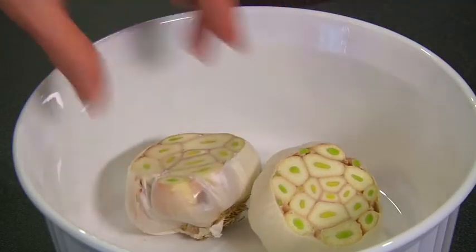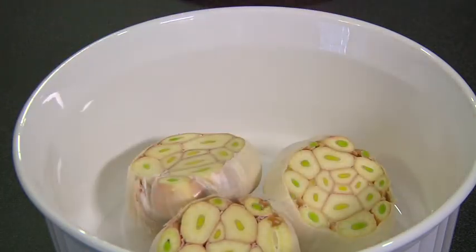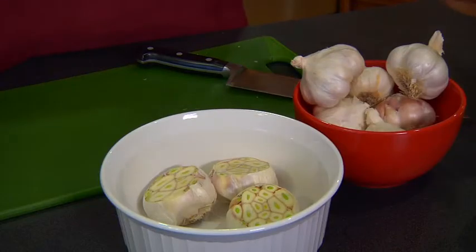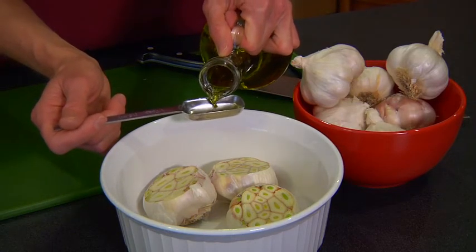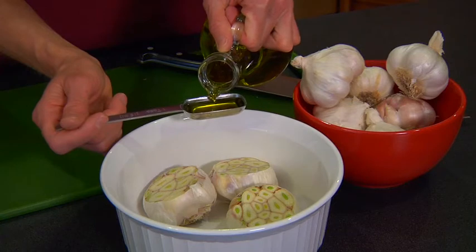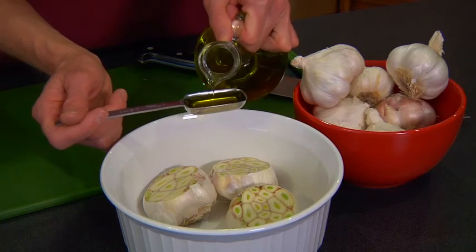Step 2: Place in baking dish. Place the head, cut side up, in a small oven-proof dish or ramekin. Step 3: Drizzle with oil. Pour 1 tablespoon of olive oil on every head of garlic.